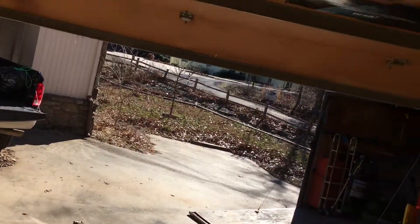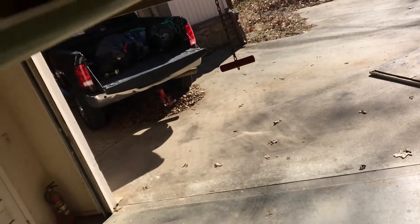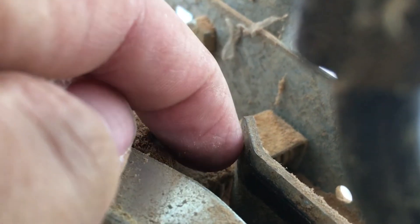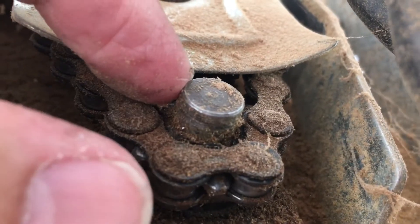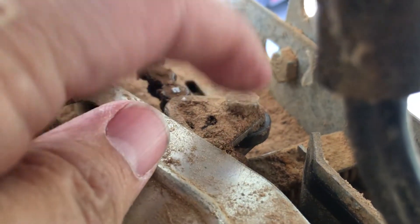Looking at this Alistair garage door, it doesn't have the typical sensors — the trip sensors or safety sensors. I think it works on resistance. The best I can tell is this roller comes into this channel, and that channel is a fixed channel — it won't move. When that roller hits this channel, it puts enough pressure on the sprocket, and that resistance is what stops it. So I'm thinking this roller controls the stop point based on this channel.